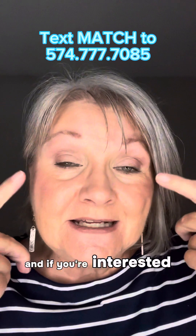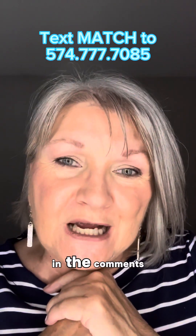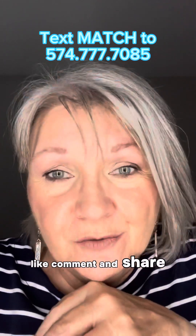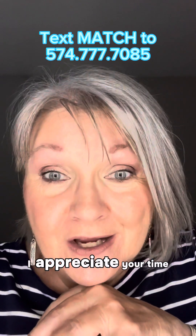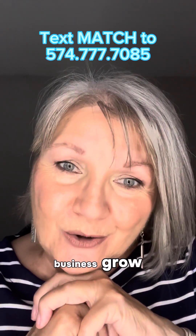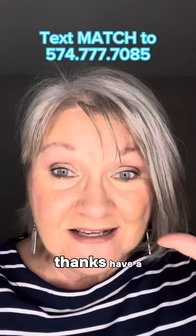And if you're interested in this eye and cheek look, those colors will be listed below in the comments. Thanks for stopping by. Like, comment and share my video — I appreciate your time in doing that. It helps my business grow and I sincerely appreciate that so very much. Thanks, have a great day.